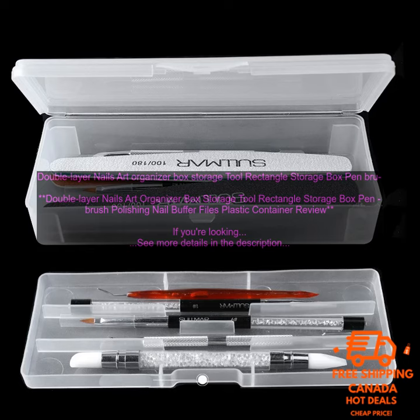Double Layer Nails Art Organizer Box Storage Tool Rectangle Storage Box Pen Brush Polishing Nail Buffer Files Plastic Container Review.